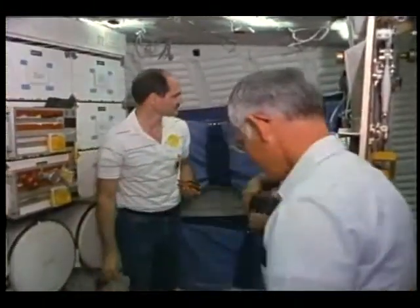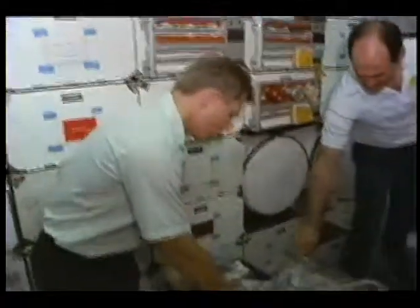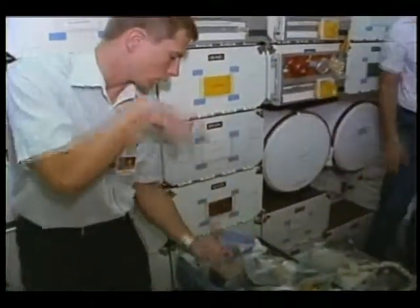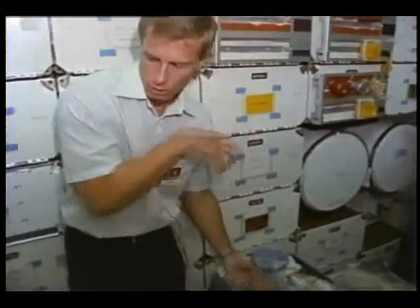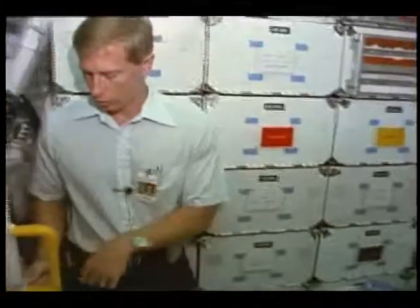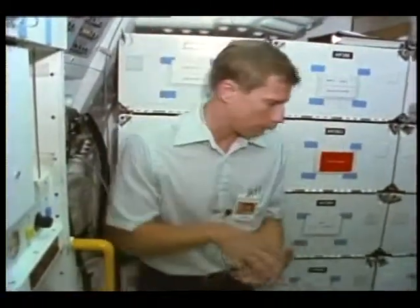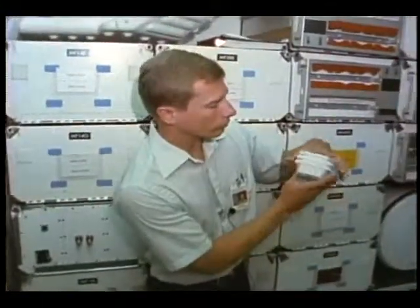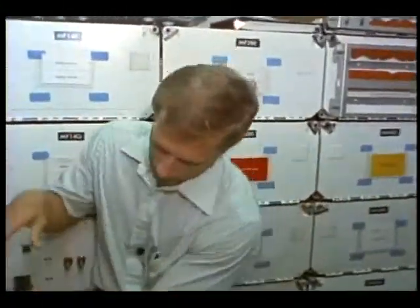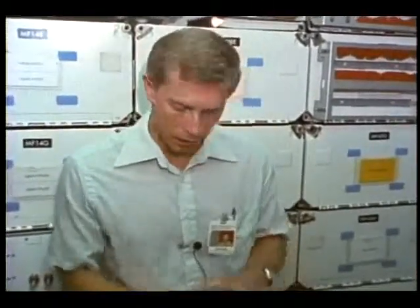The only other thing to mention is that there are supposed to be several long skinny food trash bags packed in each of these meal trays. A convenient place for those is right here - they've got tape on them so you just stick them there. You have to stack these food packages back in there the way they were designed to go to get them all back in the bag. If all the food is completely eaten when it goes in, then that bag goes into the dry trash.